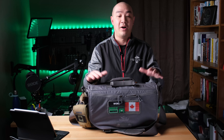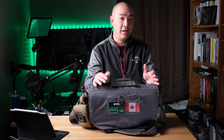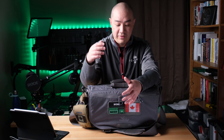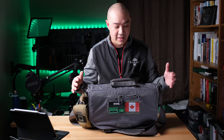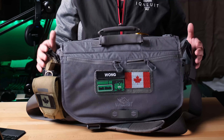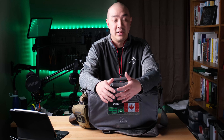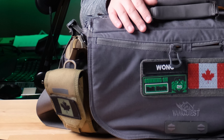I've been using the Vanquest Envoy 17 messenger bag for over a year and I'm very happy with it. It has served me for daily commutes on the bus, travels to Vancouver as a carry-on, and photo or videography shoots where I fit all my camera gear, lenses, batteries, and accessories. The Cordura material makes it very abrasion-resistant and it's really well made — I won't be replacing it for a while.